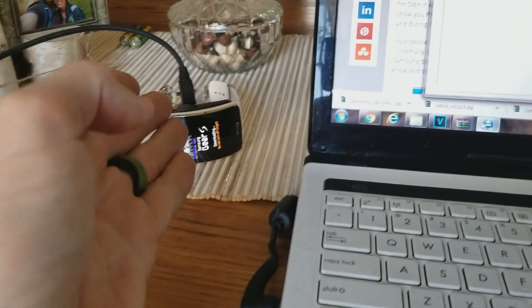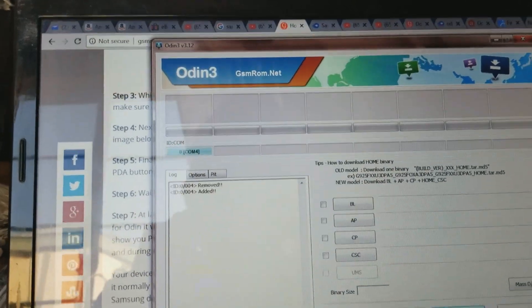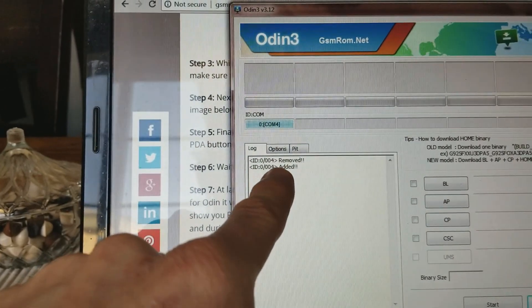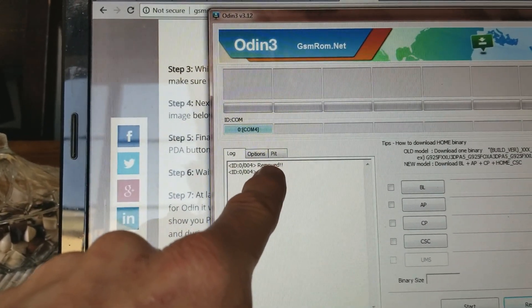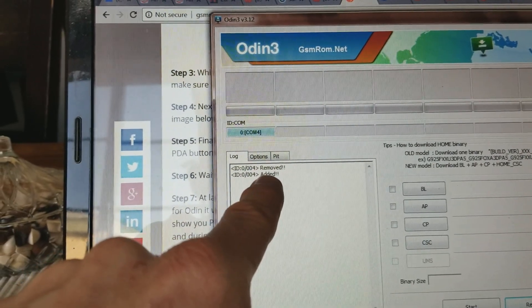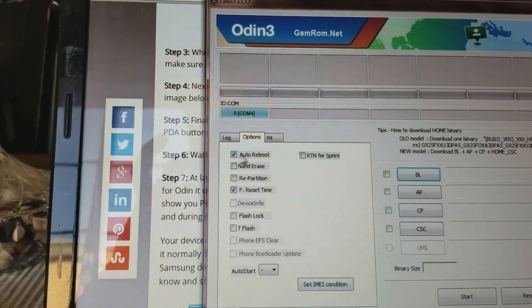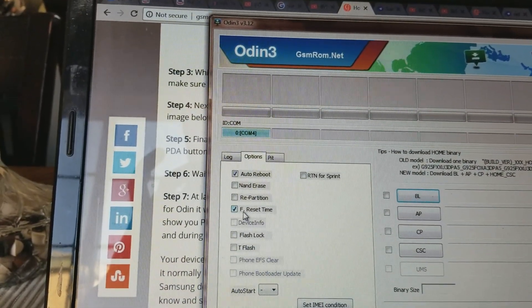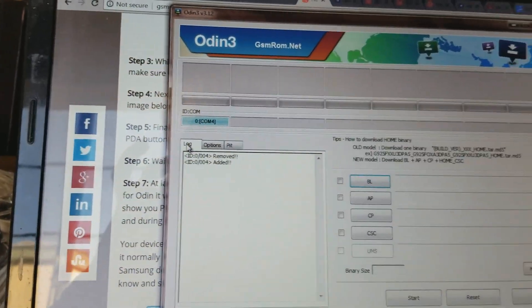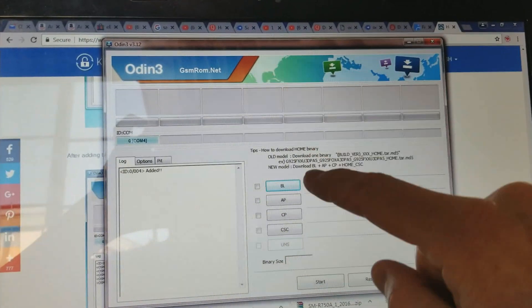Now that it's plugged in, your computer might be installing device software. After Windows 7 had to install the driver, Odin3 has now added my device and recognizes it. I removed and re-plugged the micro USB cable, which is why it shows 'removed' and 'added.' In your options, it should automatically have 'Auto Reboot' and 'F. Reset Time' checked — you don't need to do anything with those if they're already checked.